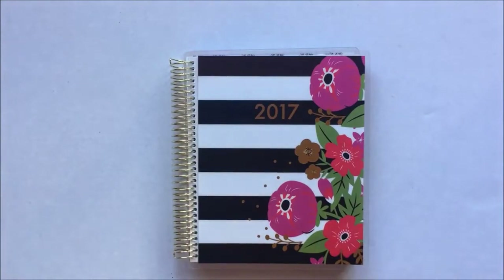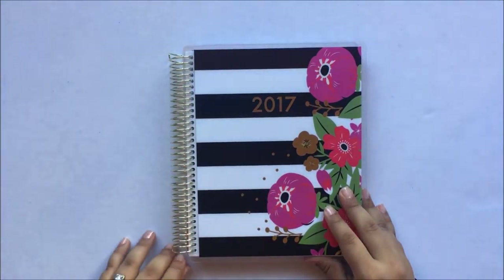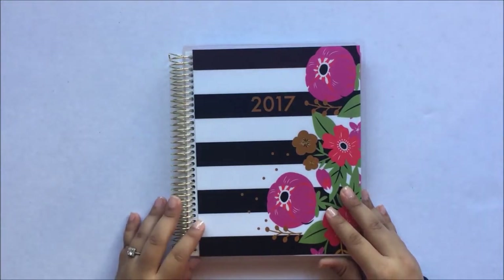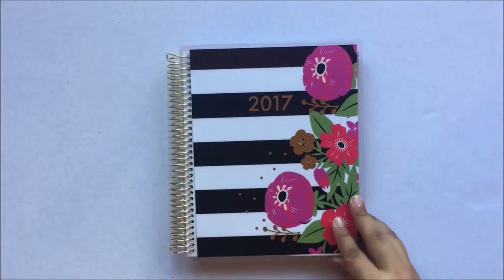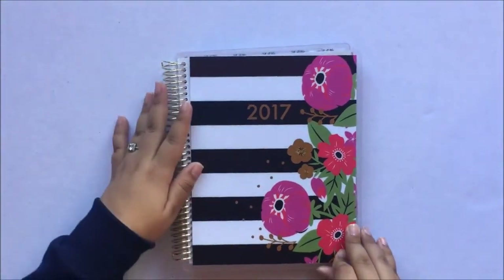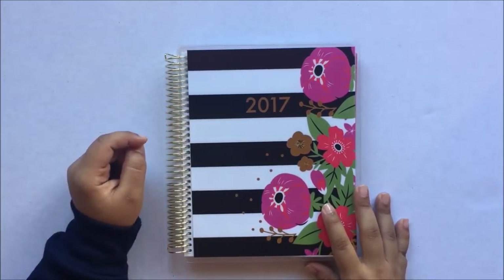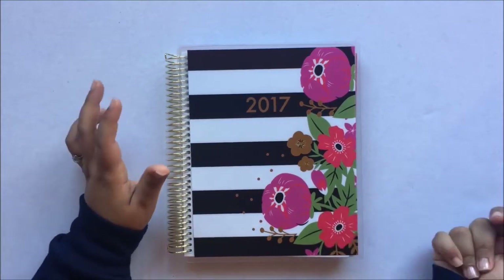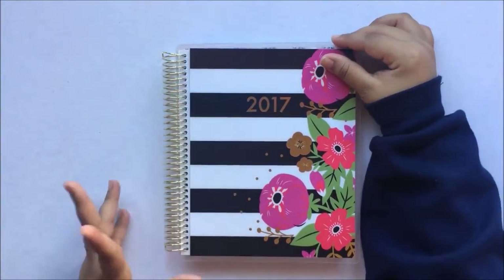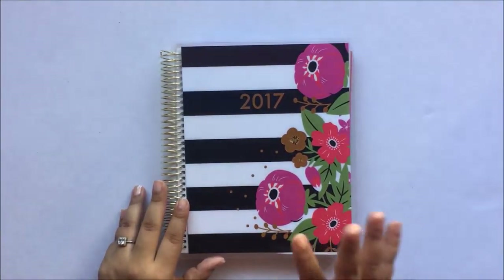The one thing that really caught my eye on this planner is that you have a gold coil — and you don't have to pay $10 extra for a gold coil like with an Erin Condren. With a normal Erin Condren, if you want the gold coil, rose gold, or black, you have to pay $10 extra. That is so unfair because it's just a color — it's not real gold.